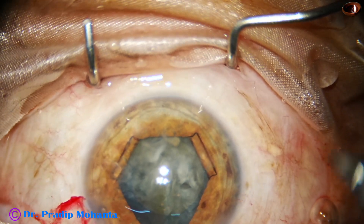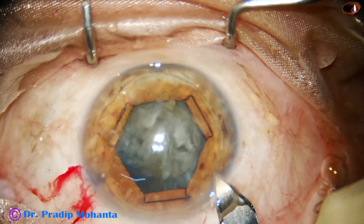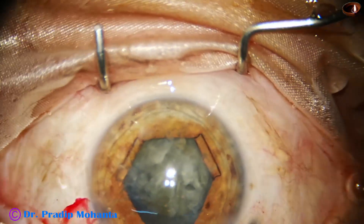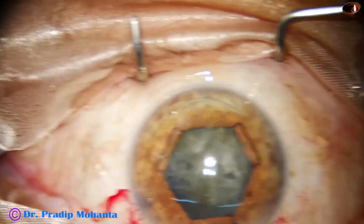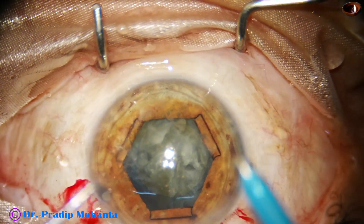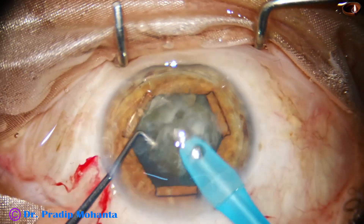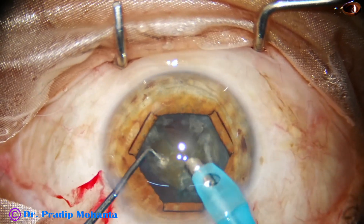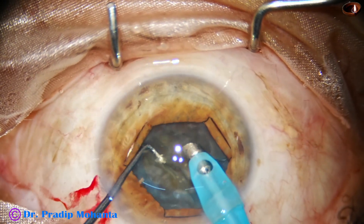And now is the time to go in with the handpiece. Enlarge the main incision to about 3 millimeters, and then the handpiece is introduced. The handpiece goes beveled down. The B-hex pupil expansion device keeps the iris at its own plane, so just go and start emulsifying the pieces.